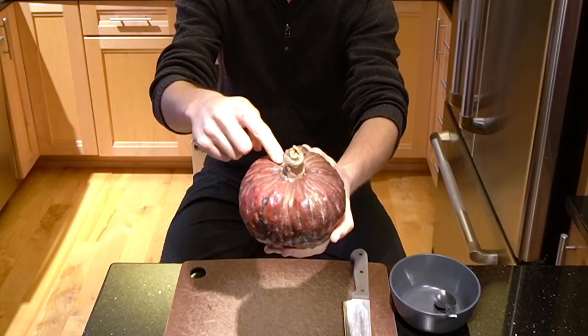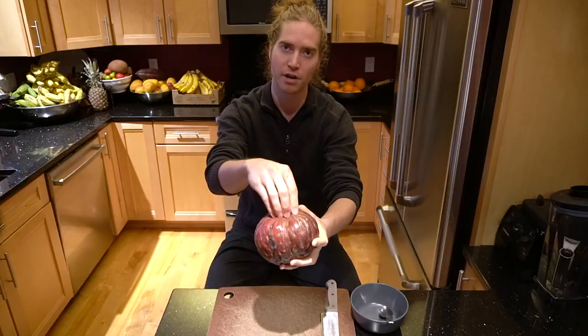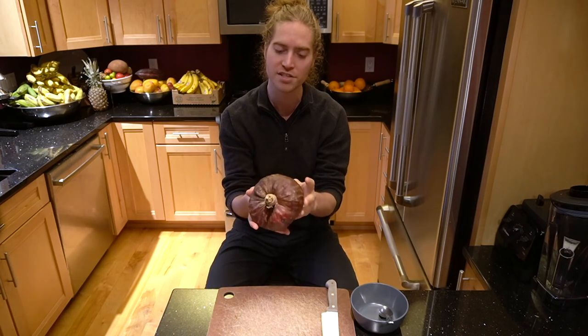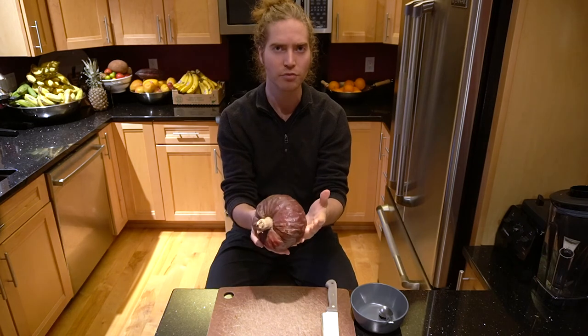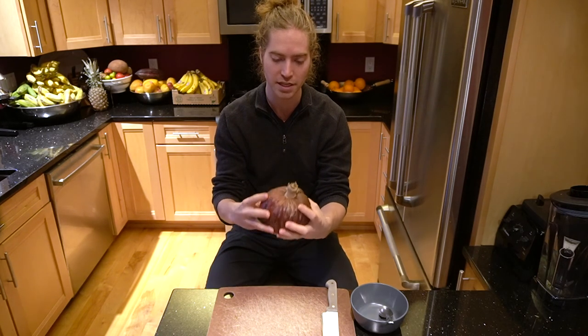You want to wait till it's soft all over, and it's important to make sure it's soft around the stem. So if it's soft in one spot but not around the stem, then you don't want to eat it yet — you want to wait for it to ripen. Apparently some of them are going to turn red when they're ready, but this one just stayed the same color because it's definitely ready to eat.